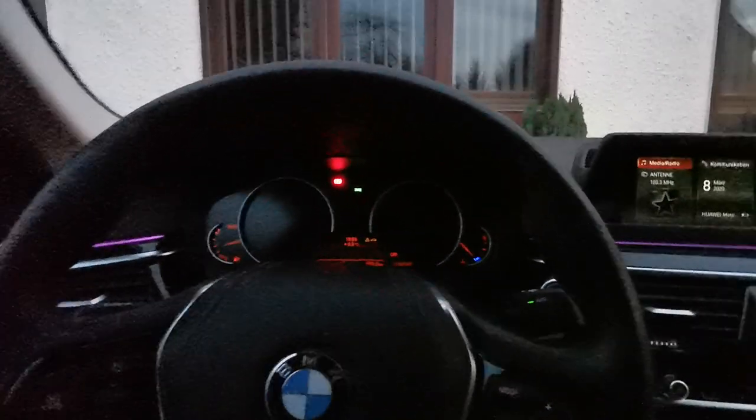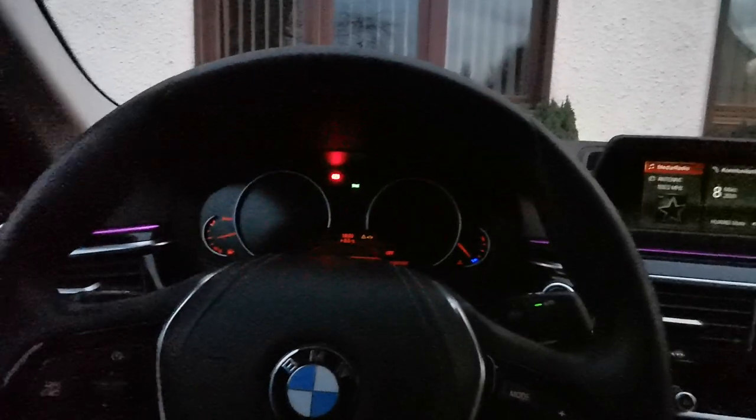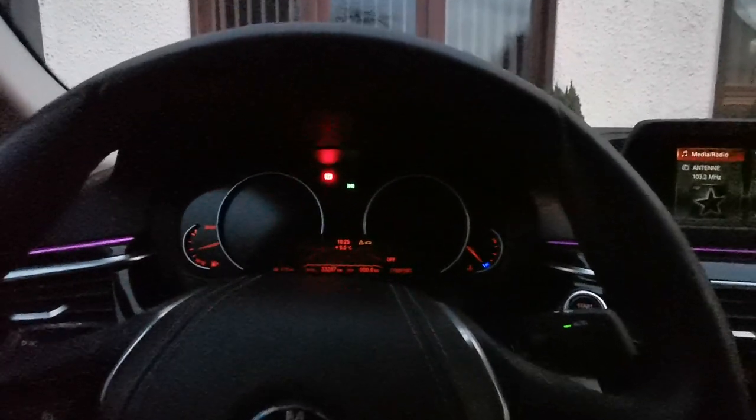Hello guys, welcome back to a new video. Today I will show you on a BMW G40, the new 5 series, how you can get into the hidden menu and what functions it has.